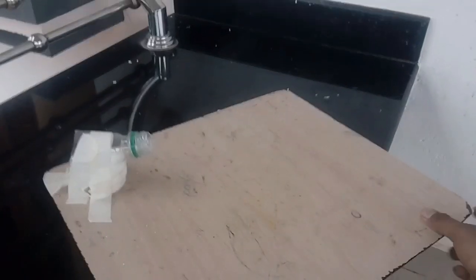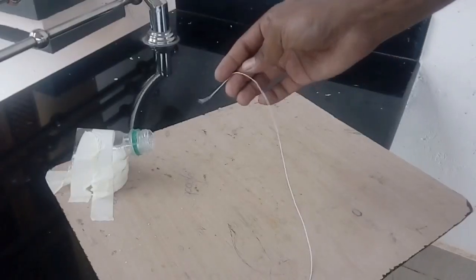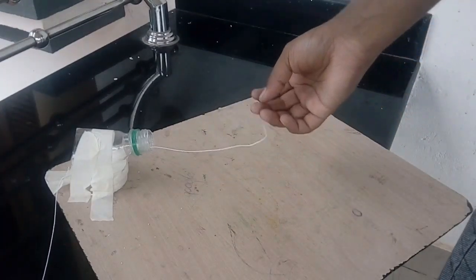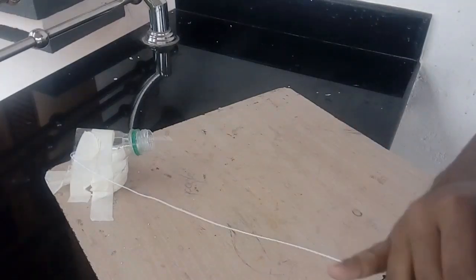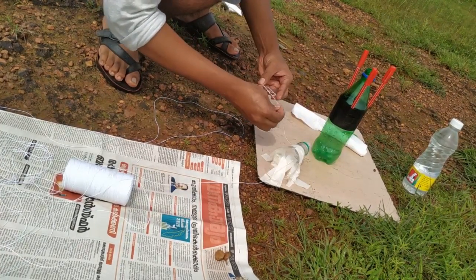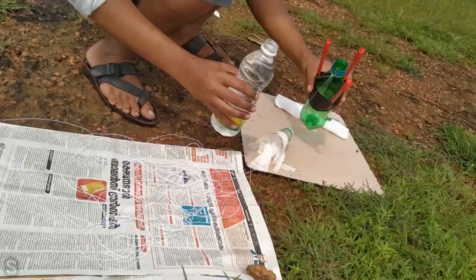If you have a rocket like a height and you don't have a device, I am going to use the same technique. In the corner of the board, we are going to get a piece of the board and guide the thread. If you want to measure the rocket's height, you can use the thread to track the movement and change the length.